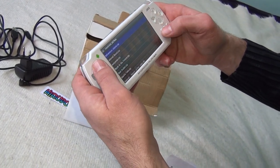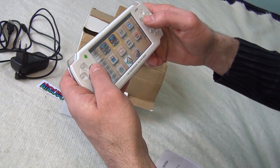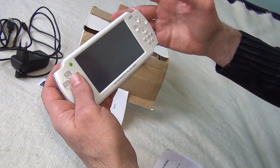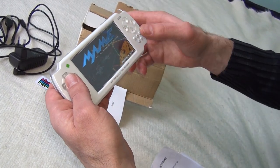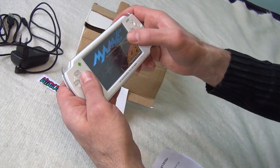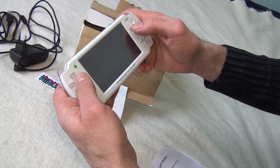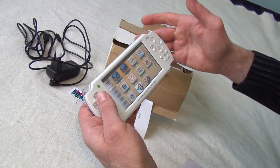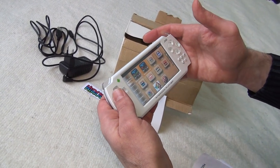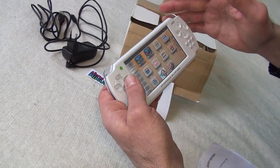I don't have Android games on this device because I don't feel the need to play them here. I got this for emulators only, and it runs very very good. Most of the old-school games like Ultra Beast, Golden Axe, Black Tiger, or Ghosts 'n Goblins run very well on this device.